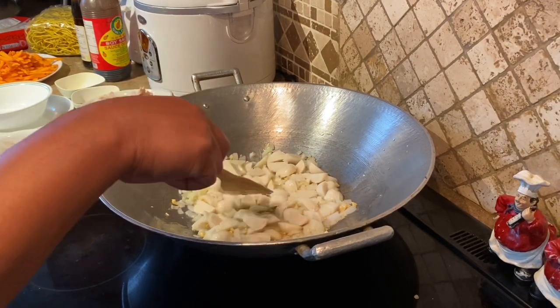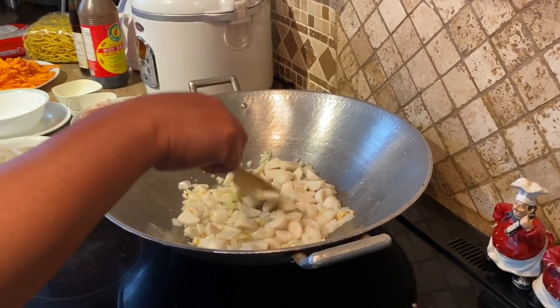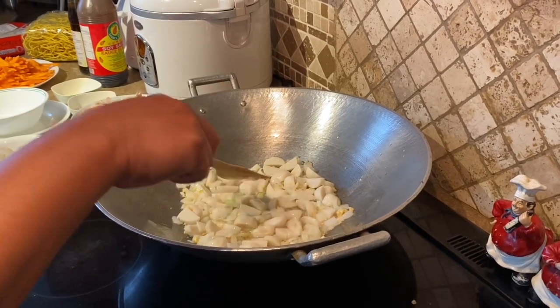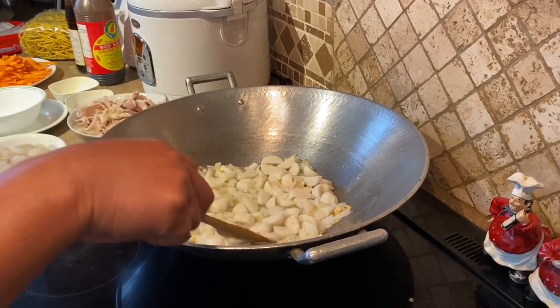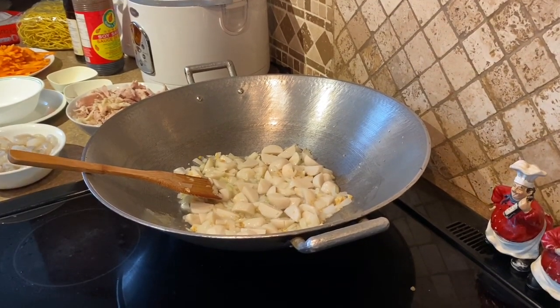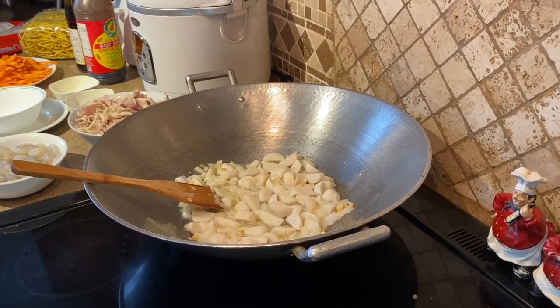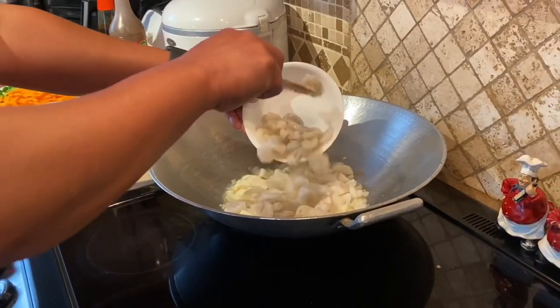Followed by hipon. Tayo natin ng konti, maluto ng konti yung fishball. Kasi parang kilaw pagkakinagat. Sunod na natin yung hipon.